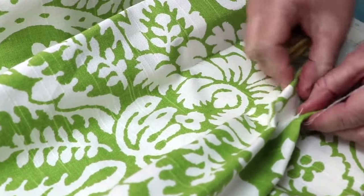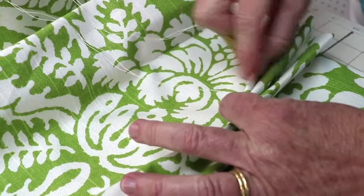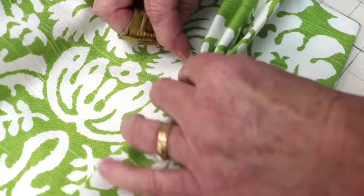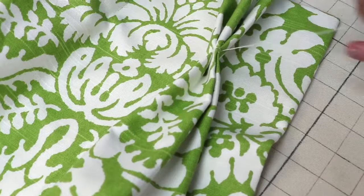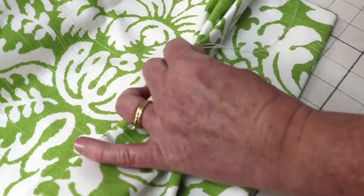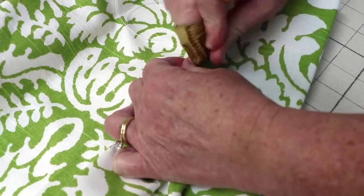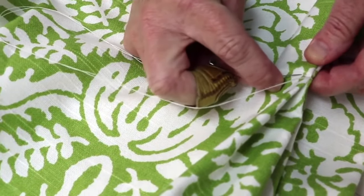Once I fold everything back together the knot will be hidden. I bring the thread over the front of the three folds and come over to the second side about a quarter of an inch away from the fold, going through all three layers of fabric. I pull as tight as I can, then come over a second time through all three layers, and one more time through all three layers, pulling tight.